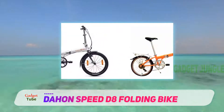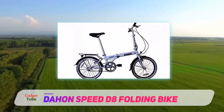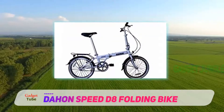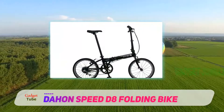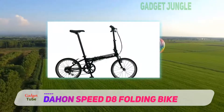While the Uno is mostly for riding on flat terrain, the D8 with its 7 speeds gives it the ability to tackle hills that would be difficult with a single-speed bike. It has pretty standard 20-inch aluminum alloy wheels, so it folds down to a manageable compact size of 31 inches by 13 inches by 25 inches.